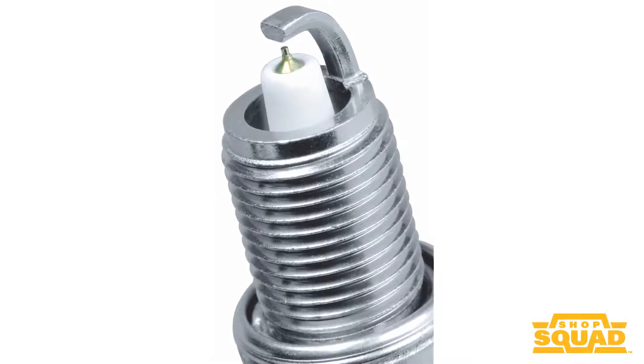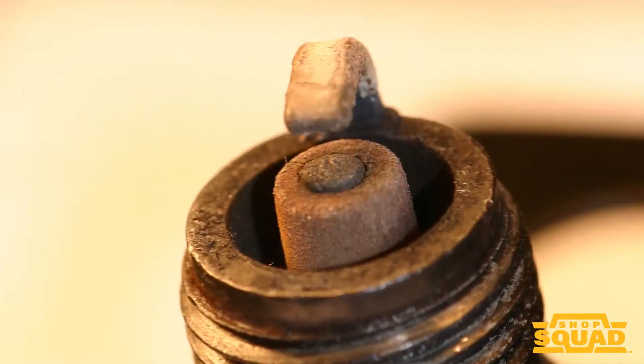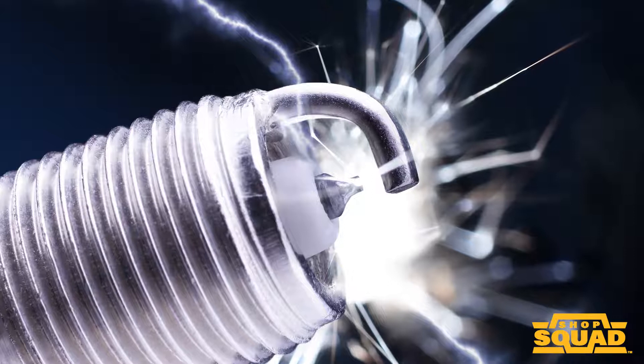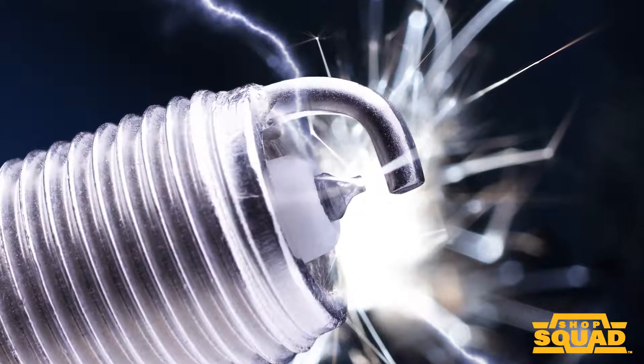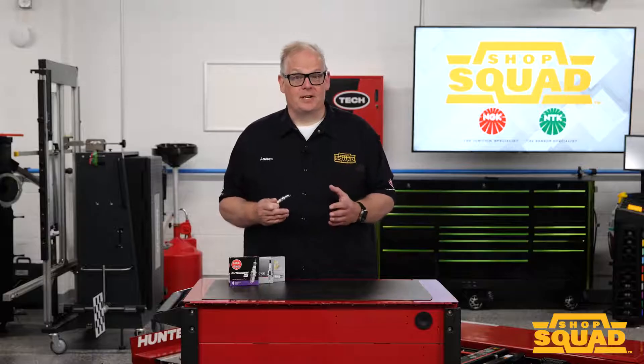When the electricity in the secondary discharges, a sharp edge has less surface area than a rounded edge. This means the electrodes absorb less heat. Sharp edges also help the electrons jump the gap, reducing the ignition voltage requirements. Cleaning the spark plug might make it look new, but it will not restore the sharp edges to the electrodes.